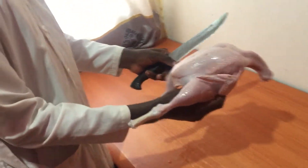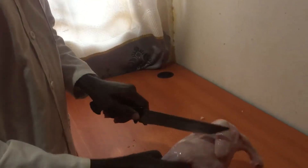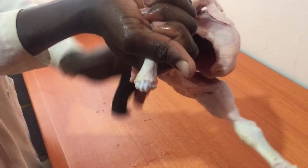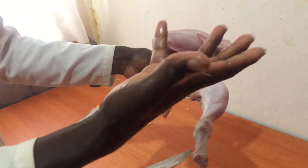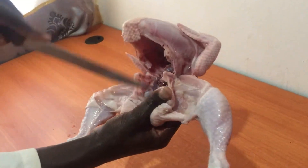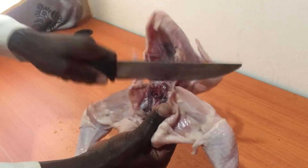You have to make sure you balance the chicken when you're going to cut it. It is having thighs, the heart, and the chest, so you have to start with the thighs. You have to make sure it is balanced. After that step, you first do like this — you open the thighs to get enough space for cutting. Then you cut in the middle where the back balances with the chest and the thighs, then you cut.